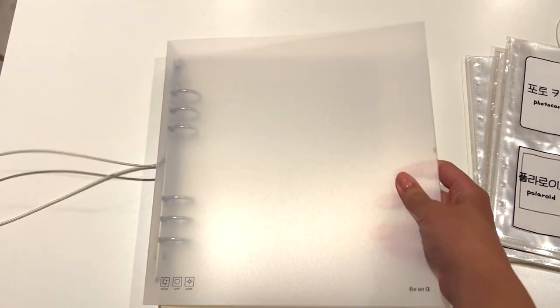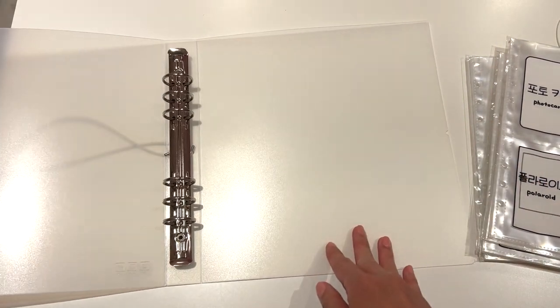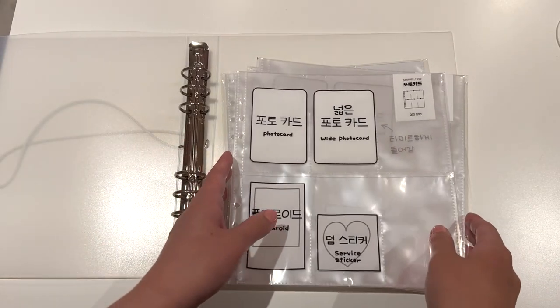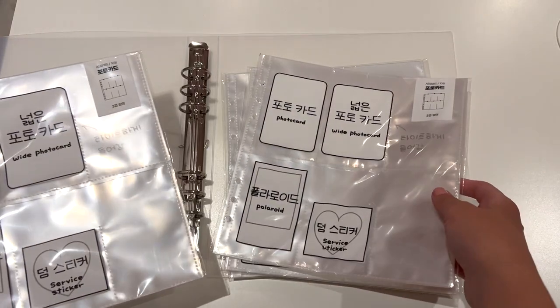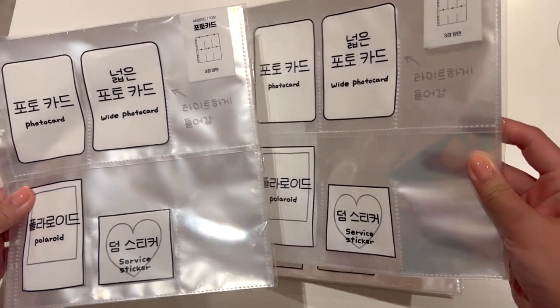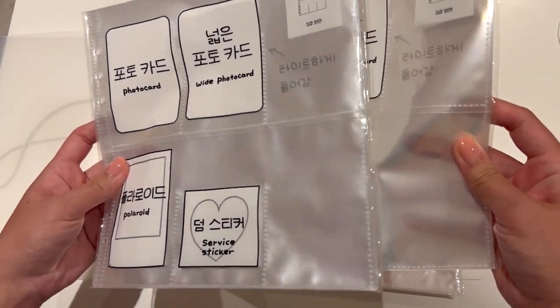And that's the back. If we take off the elastic like this, we can open it up — it has six rings. I bought a couple of refills: I got two packs of the photocard ones, that's 10 sleeves per pack, so 20 pages in total.